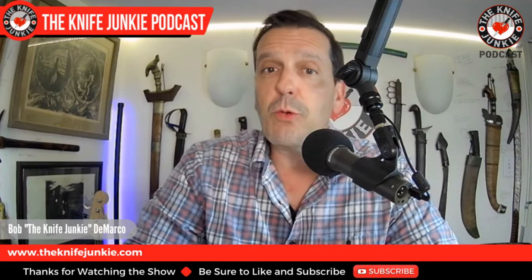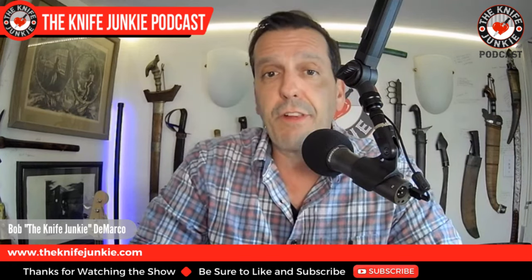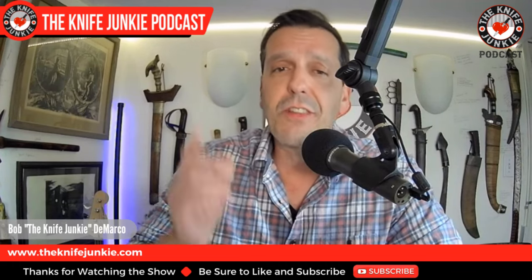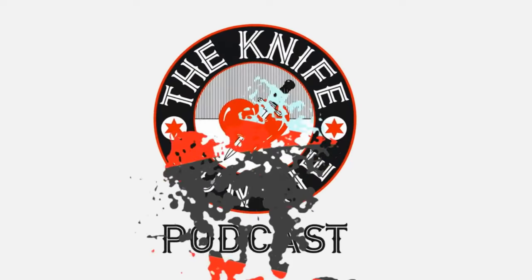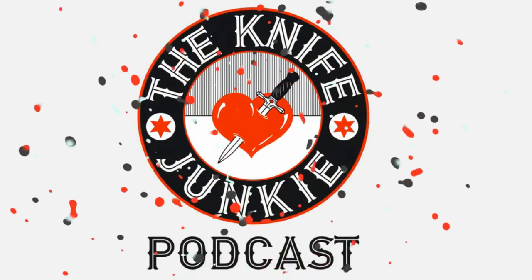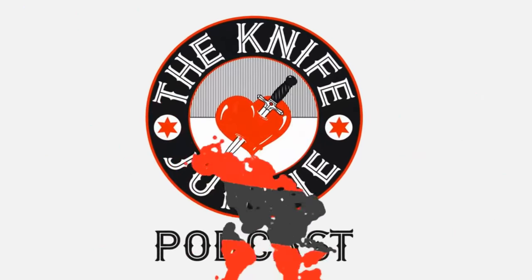Coming up: the Bald Man Knife and Tool Thickatross. Civivi's got a really cool and stylish new button lock we're going to look at in Knife Life News. Then, how to overpack like a knife junkie — these are the knives I brought with me on my summer vacation. I'm Bob DeMarco, this is the Knife Junkie Podcast.